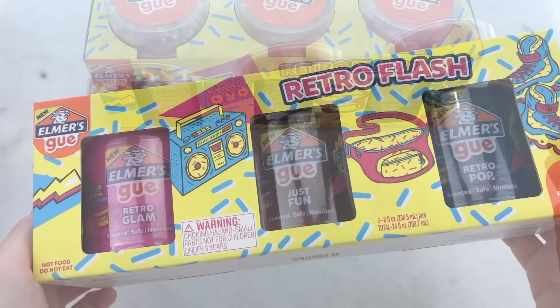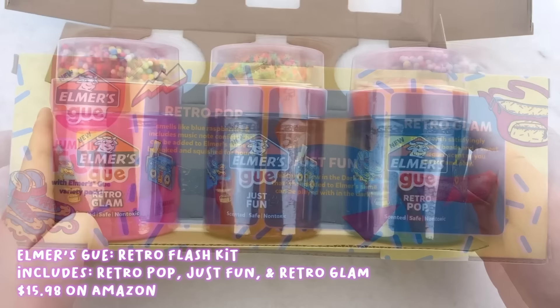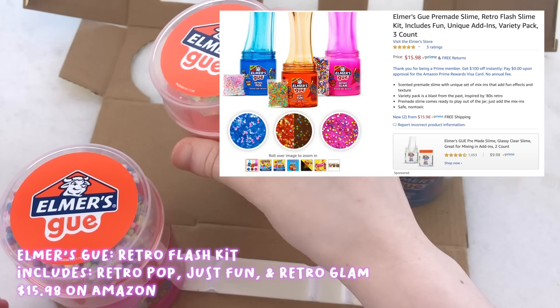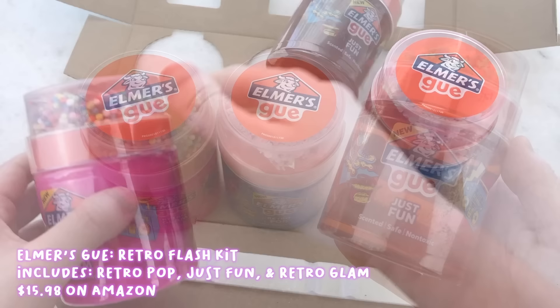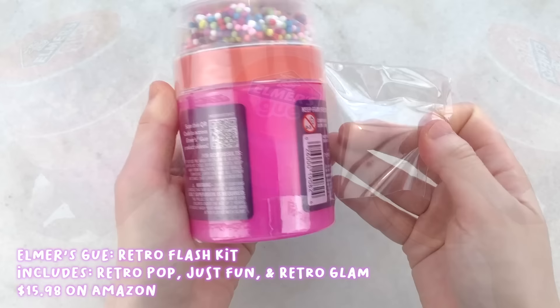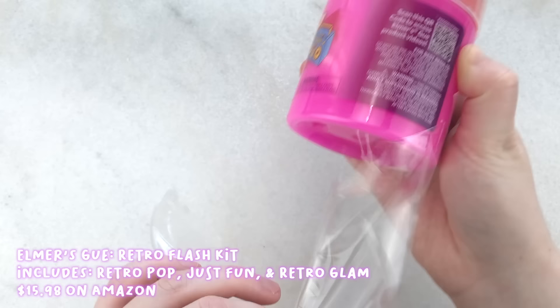These are the three slime kits that I purchased. I purchased Cosmic Shimmer, the Unicorn Dream Kit, and Retro Flash Kit. First off, we have the Retro Slime Kit. It came with three slimes in this cute packaging. I purchased this kit for $15.98 on Amazon, so about $5.33 each slime. The slimes included in this kit were called Retro Pop, Just Fun, and Retro Glam, and each of them came with a different add-in.